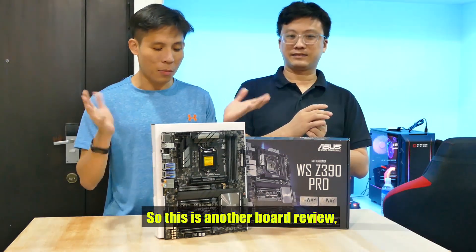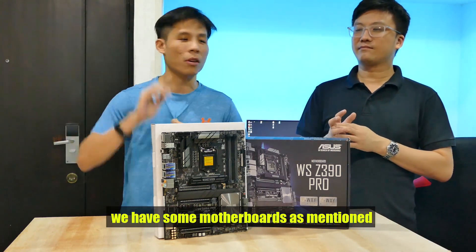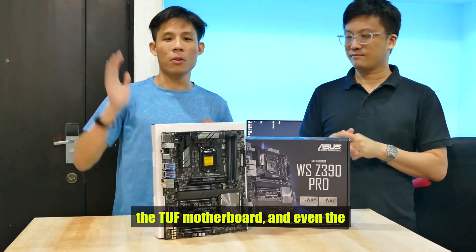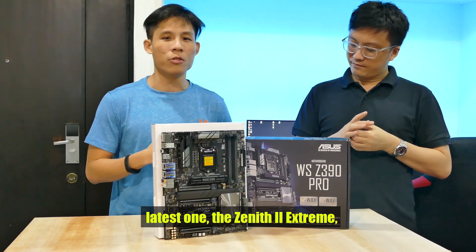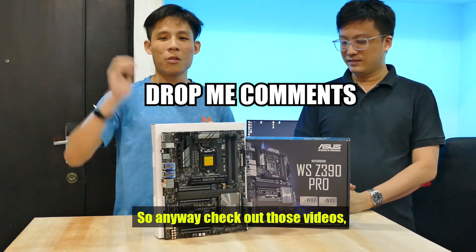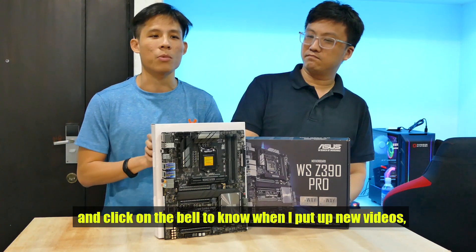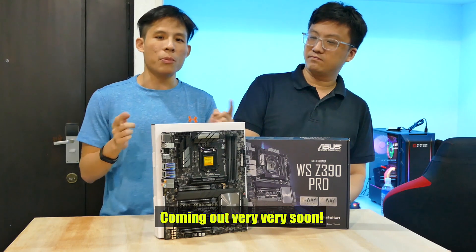So this is another board review. If you'd like to watch more of my other board reviews, check out my ASUS playlists. We have the TUF motherboard coverage in the earlier part of the channel, even the latest one. Check it out — maybe we'll power it on some day. Check out those videos and my other playlists, click on the icon, subscribe to my channel, and click on the bell to know when I've got new videos. Look out for part 2, coming very very soon. Thank you.